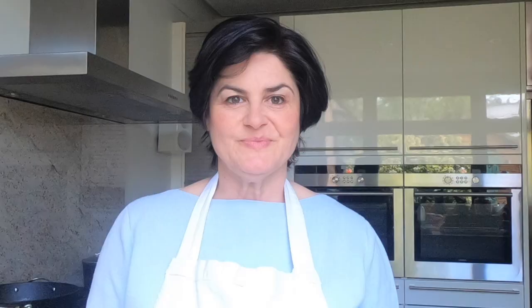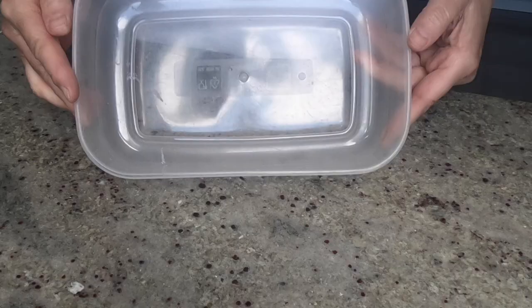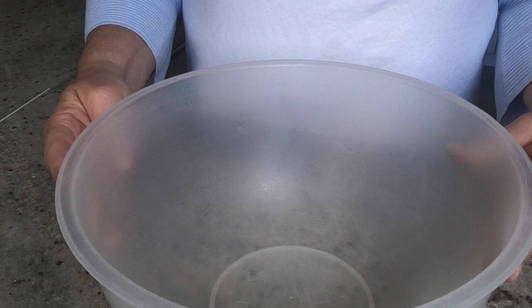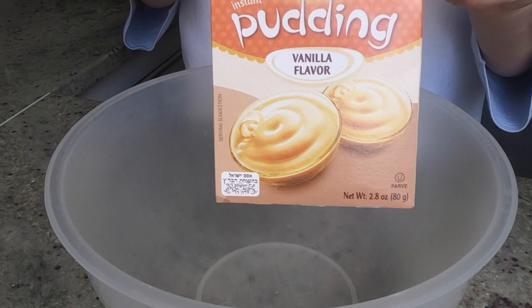Today we are making an easy-peasy cheesecake. For this we need sour cream, double cream or whipping cream, Petit Beurre biscuits — you can use the chocolatey ones — a hand mixer, a square serving dish (I'm using a dish 28cm by 20cm), a plastic container, and a mixing bowl to mix the cream and the instant pudding. Let's start!